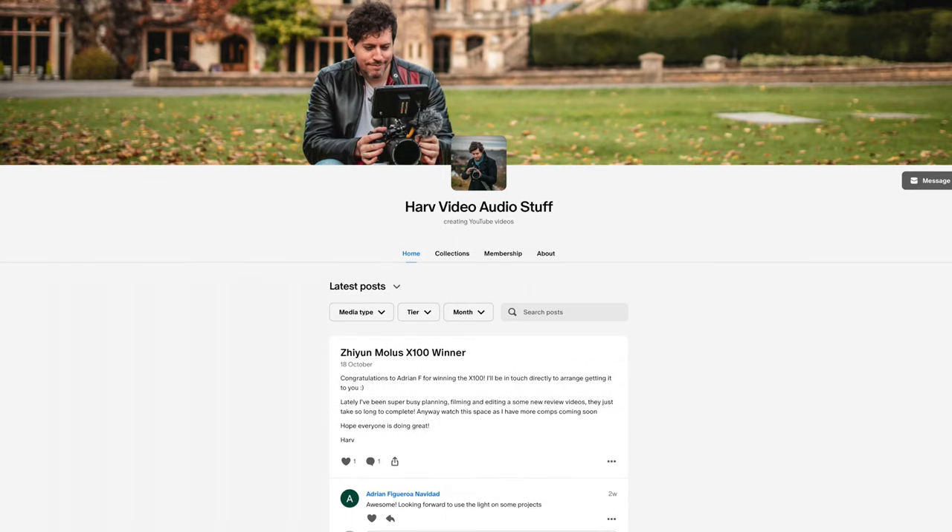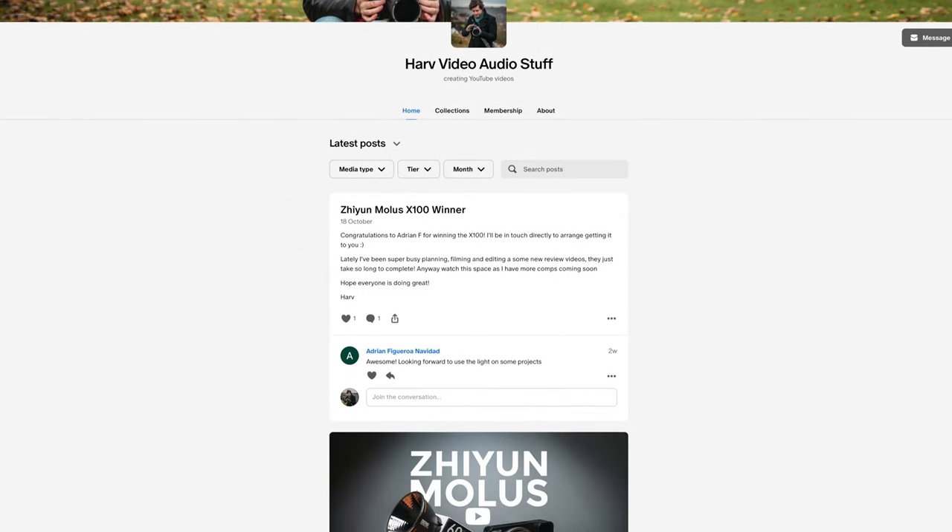This video is not sponsored but is made possible by my Patreon backers. Any funds I get from Patreon I put back into the channel — I do reviews and then give the gear away. Right now I have around three giveaways running for a total of about $800 worth of gear. It's a great way to support the channel, it's inexpensive, and you can win some cool stuff.